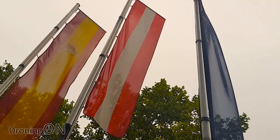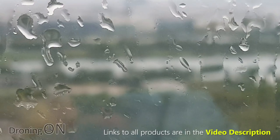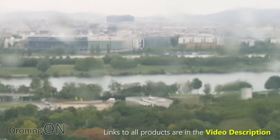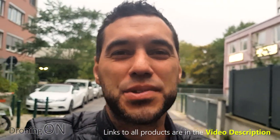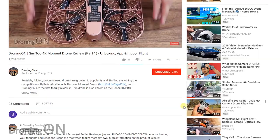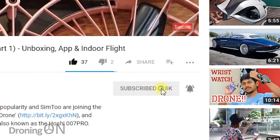I'm Ash from DroningOn, and this week I'm in Vienna, in Austria. I've got my Dobby with me, and my intention was actually to film the Dobby flight test. But unfortunately, the weather here is worse than the weather in England, and it's raining. So instead, I'm here editing up this review for you now. Please enjoy it, comment below, give it a thumbs up, and of course, click subscribe.